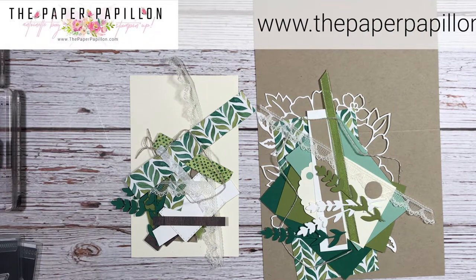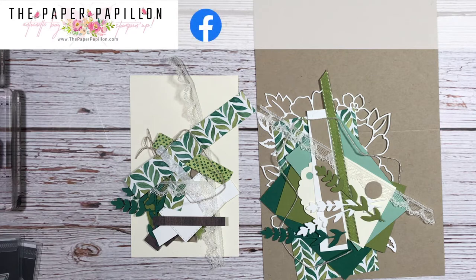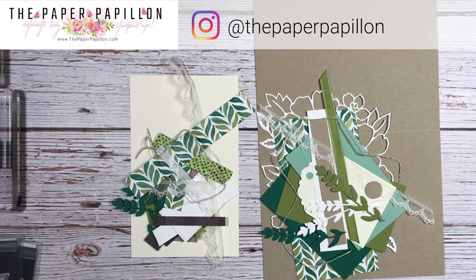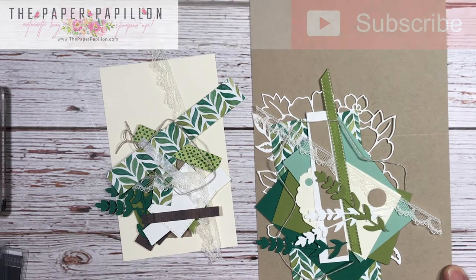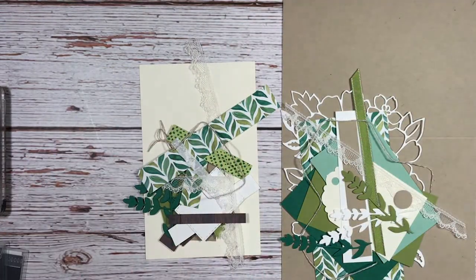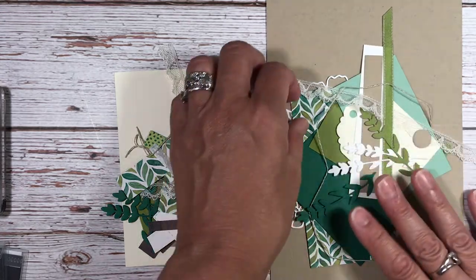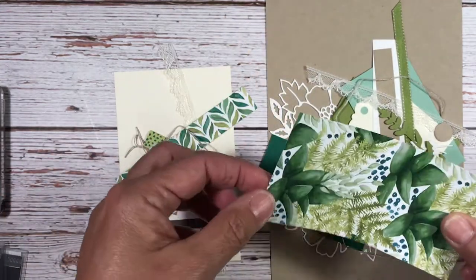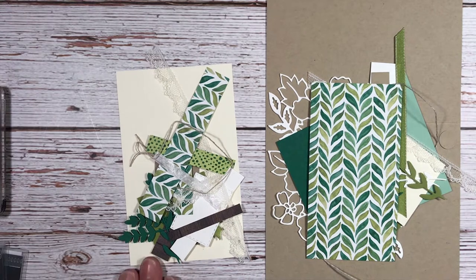Hi, my name is Antoinette Bae. I'm an independent Stampin' Up demonstrator from Lindbergh, New York, on the south shore of Long Island. I'm coming to you today with a project I created on my Facebook Live. You would give this to someone really special in your life given the amount of work that goes into it. The focal point is the Forever Greenery Designer Series paper, which I absolutely love. So let's get started.